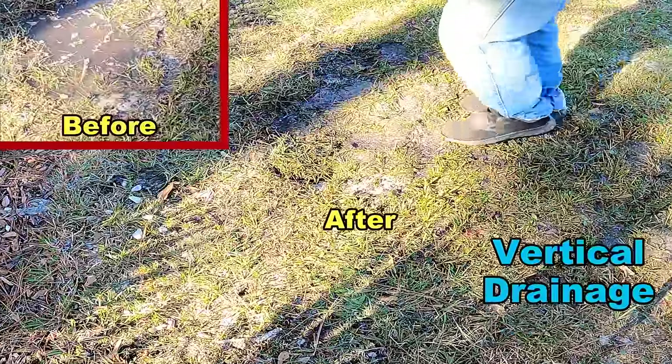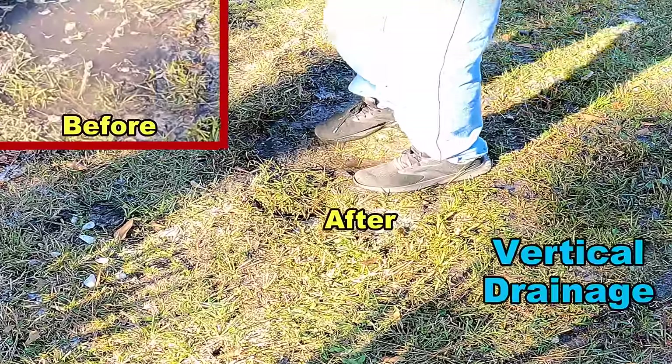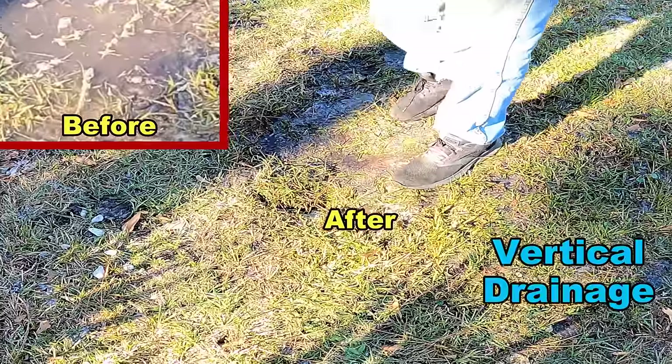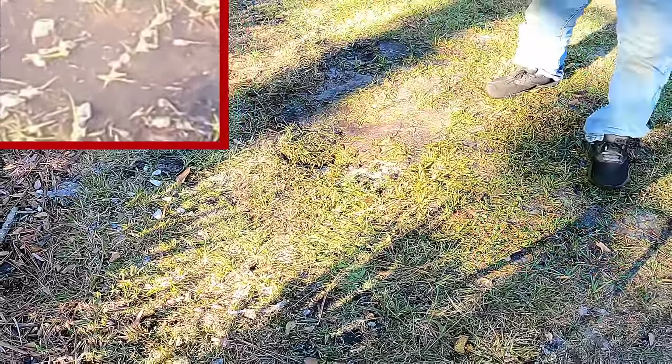We just had a pretty good rainfall and it's a little squishy — can you see that? But it really did take all that water. That's just kind of like a sponge in the sod. Soak aways — they work pretty good.